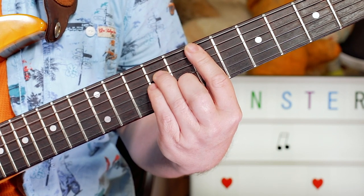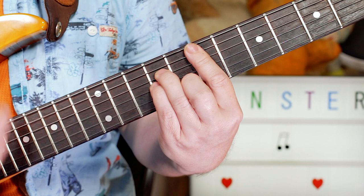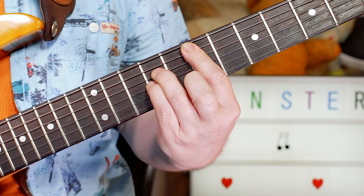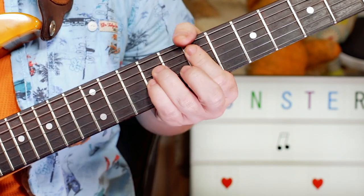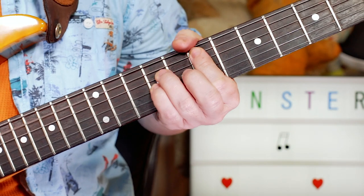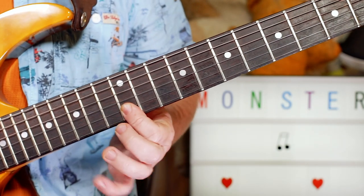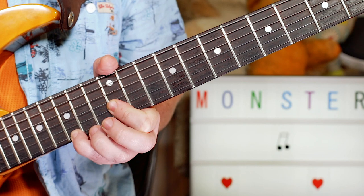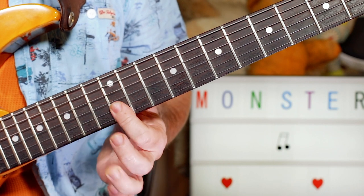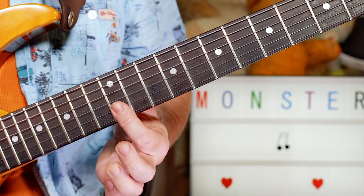Then I just kept on an E, playing 7, 9, and 9 on the A, D, and G strings to the end of that bridge section where it stops on an E. Over that I had a couple of little licks with a more lead sound — just B, G sharp, F sharp, E and B. So that's 12 on the B string, then 15, 14, and then 12 and 12.